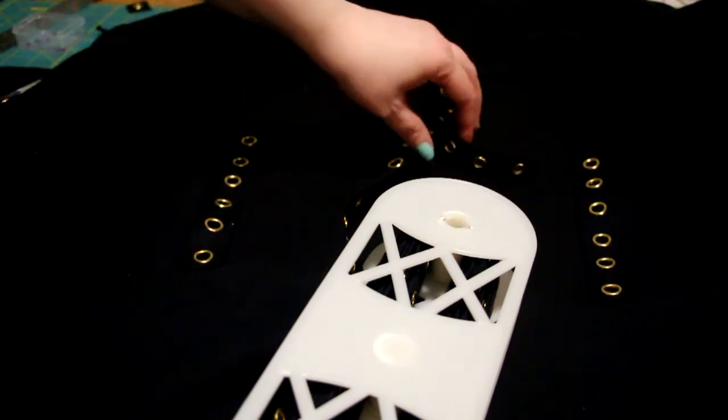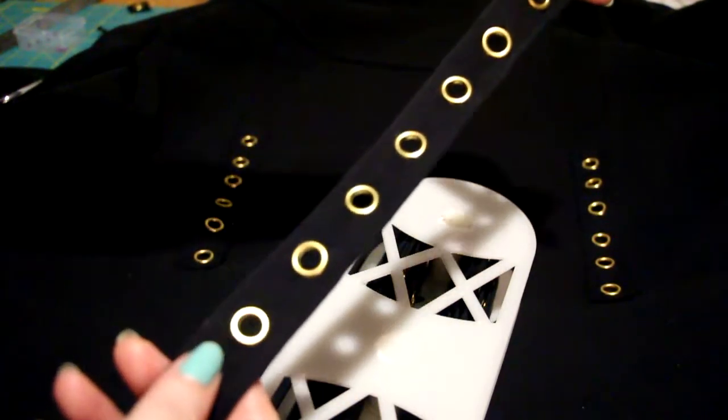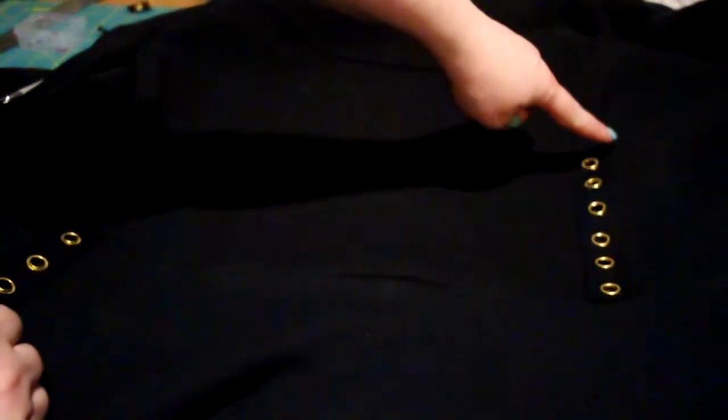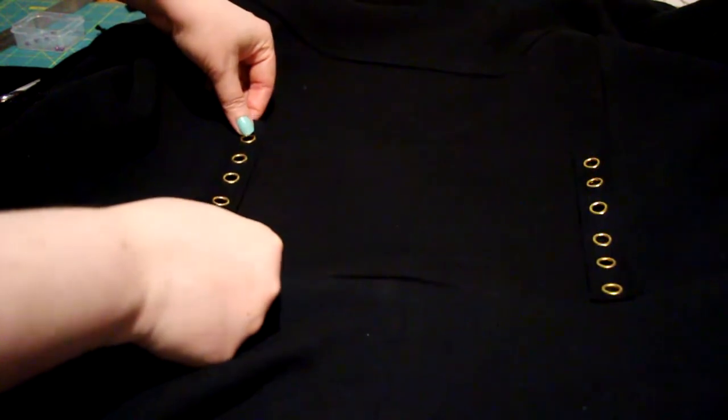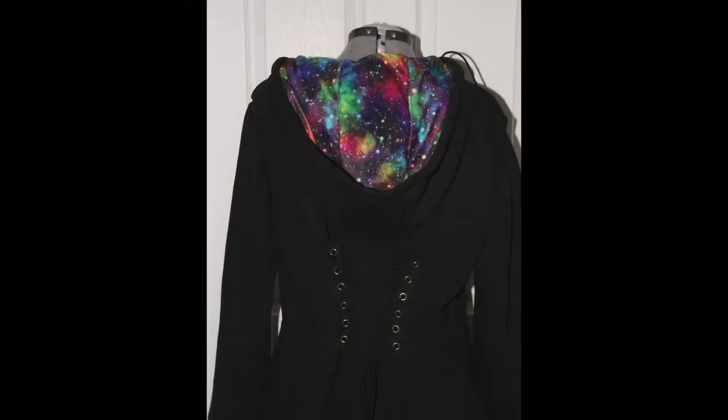Lastly, I have this eyelet trim. I cut strips of it and hand sewed it on the back for lacing it later. Finally, I have my epic hoodie. Not only does it look cool, but when wearing it around the house, the skirt doubles as a blanket for cozy afternoons.